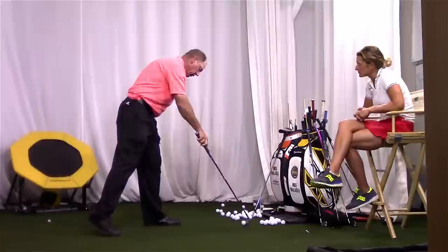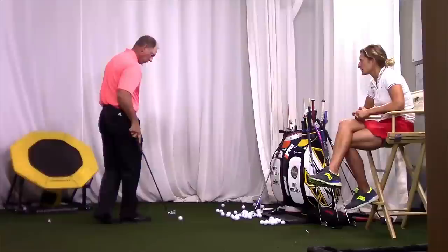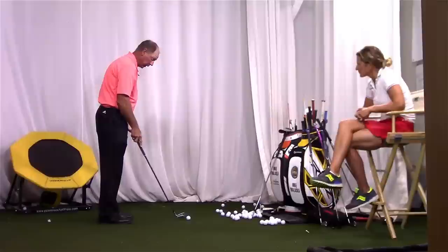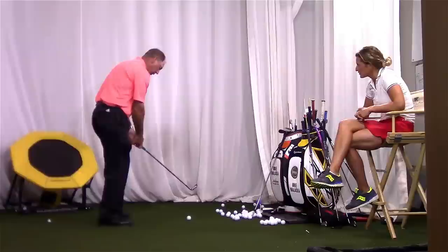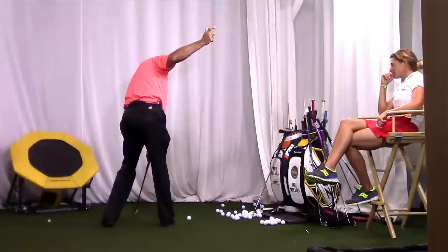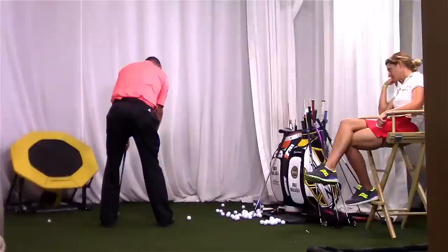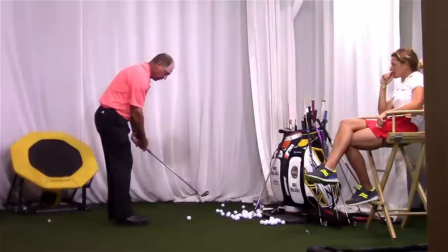Now if your right hip starts to move too much that way, then you get like this — now there's no force getting into the ground here. So you had that down perfect when you left. But when you showed back up here a couple of months later, your right hip had moved back here — it was high. Then when you'd go back, you tried to move your hip back, but you were already in trouble. And when you'd start down, it was back up here. So all we did is we moved your hip, and now as you went back, all of a sudden you feel that pivot and this hip isn't moving this way anymore.